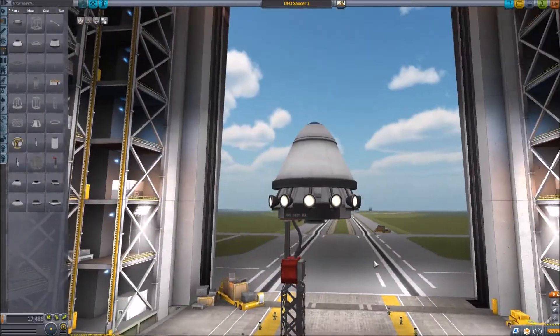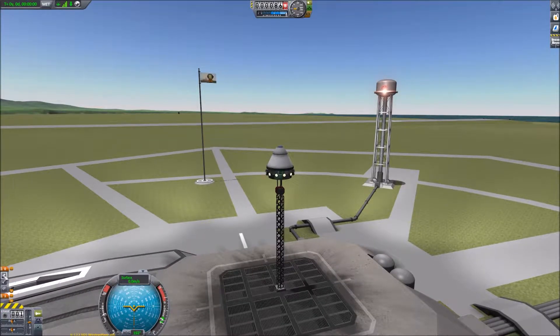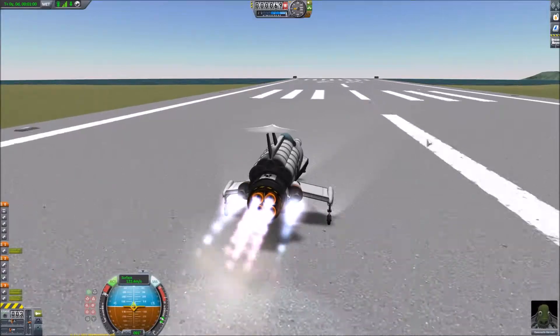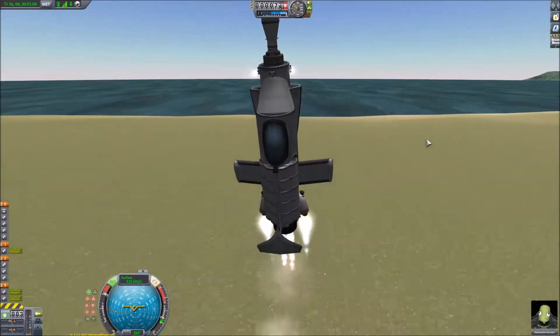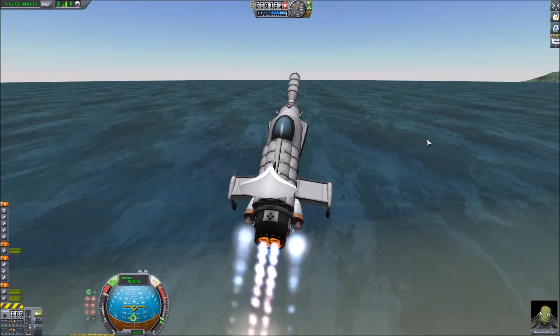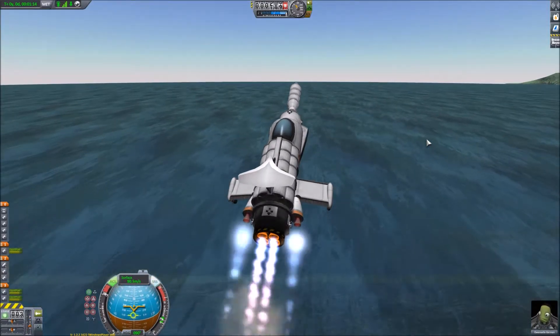So it's back to the assembly building where we're just going to stick a gantry on the UFO so we can stick it up in the air on the launch pad. And then we go back to the space plane hangar and launch the UFO interceptor. I think I drained some fuel out of some of the tanks — I don't think there was enough weight at the front for that bit, so I might address that later.